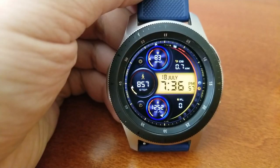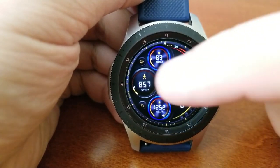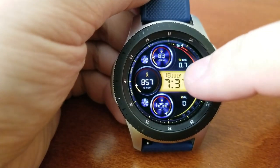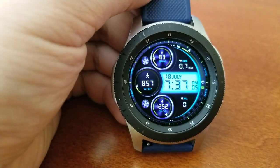You then have an LED panel right in the center of the watch face which identifies the date along with the digital time, and by the way that time can also be set in a 12 or 24 hour format.